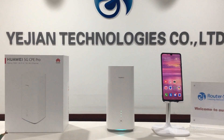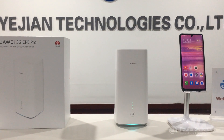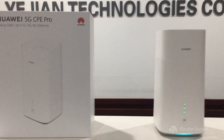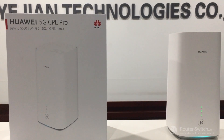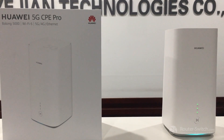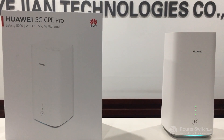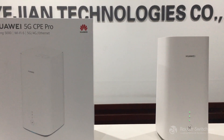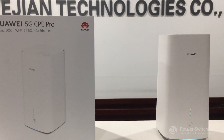Last time we talked about Huawei 5G router H112-372, its Chinese version. Today we are going to introduce a new one, H112-370, its international or English version. The difference from the Chinese one is that this one supports Wi-Fi 6, and the 5G band only supports N78.